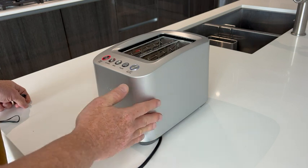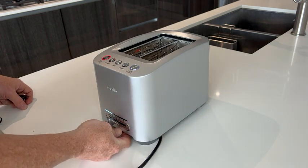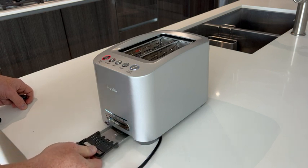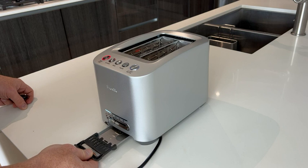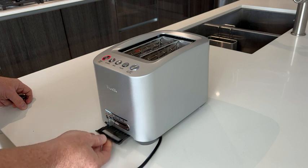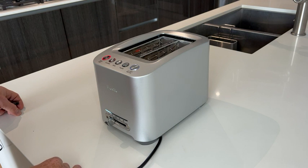There's a crumb tray here for easy cleaning, so I don't even have to lift out the unit. I just pull the crumb tray out, dump it into the garbage, and then put it back in and it snaps right back into place.